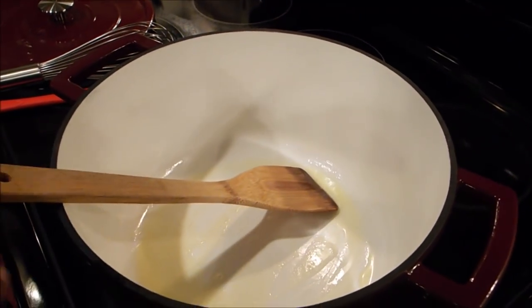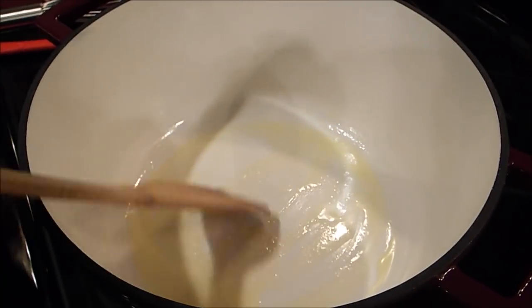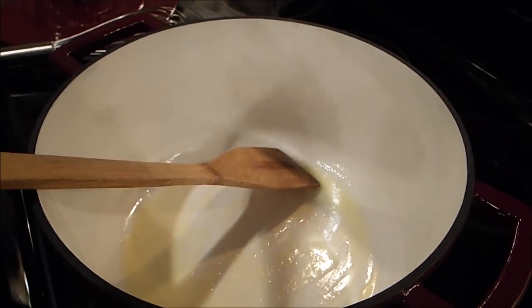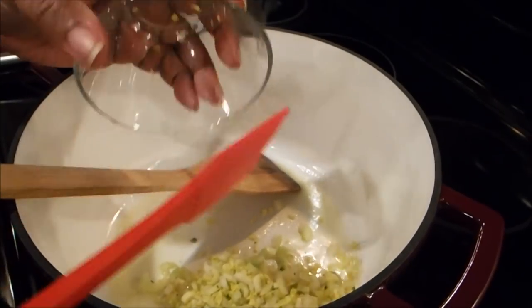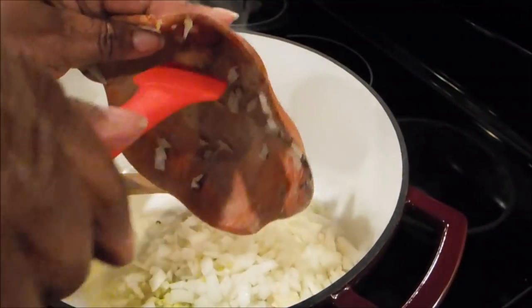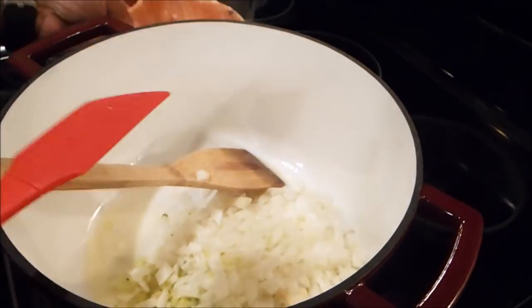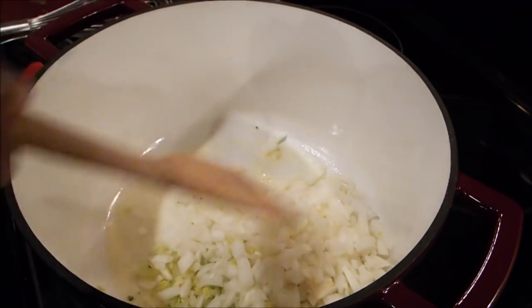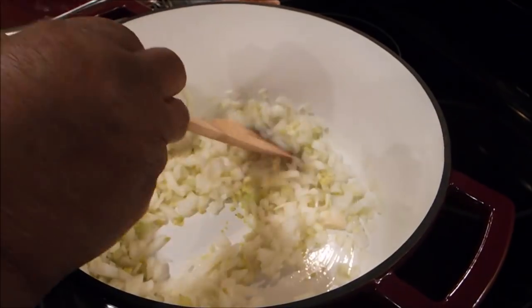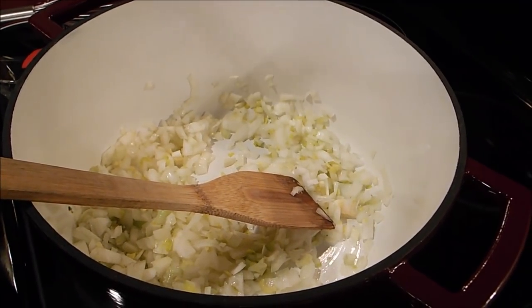Now I'm at my stove and I've taken one tablespoon of butter and I have it melted in here, because the first thing you want to do is take your celery and your onions and sauté them up real good. I'm going to sauté this up and then remove it from this kettle. This may take about two, three minutes, so as soon as I get it sautéed up, I'll be right back.